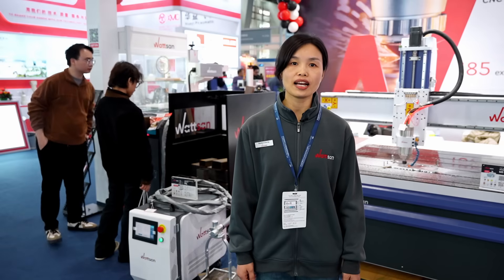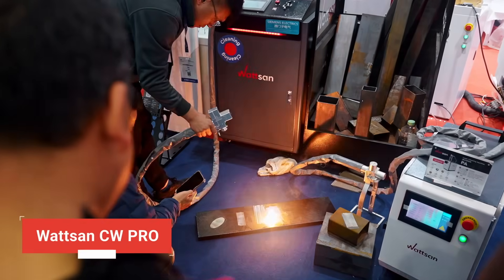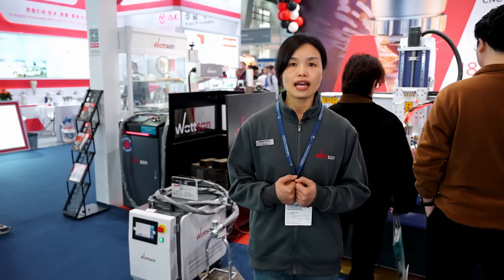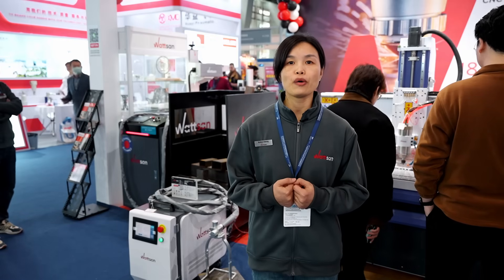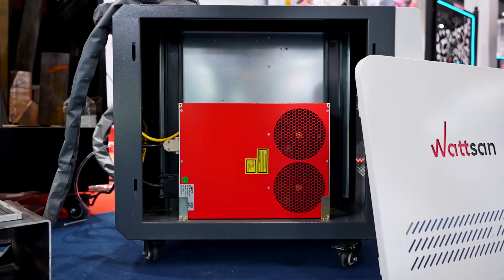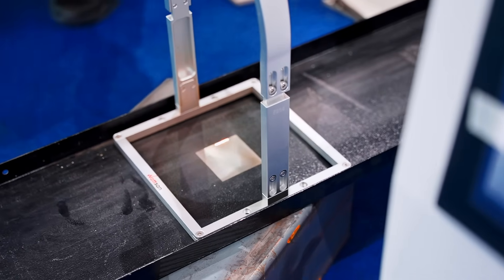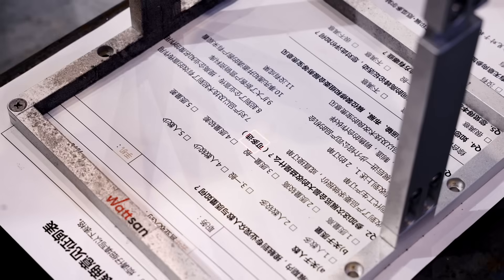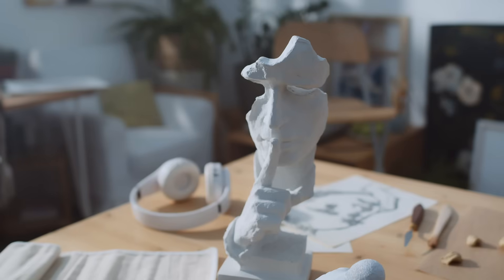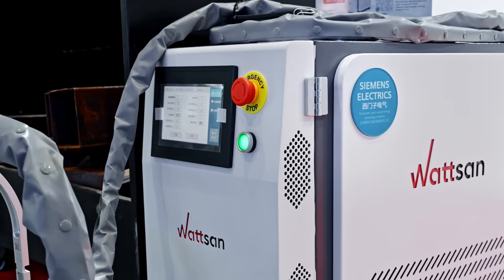Some might think that when choosing a laser cleaner, the CW Pro is the best option simply because it has 3000 watts of power. However, power isn't everything — the working principle matters too. The MOPA-based source in the Watson PA series is designed to remove much thicker layers of contamination. While it takes longer to clean, it is ideal for delicate work: statues, gypsum, sculptures, and wood — these materials should be cleaned with Watson PA.